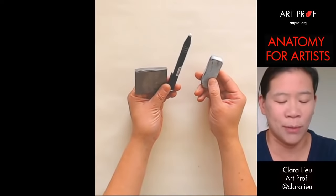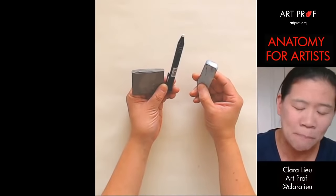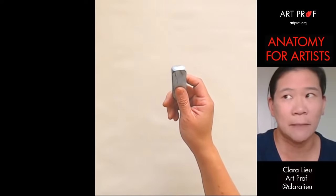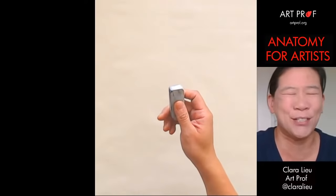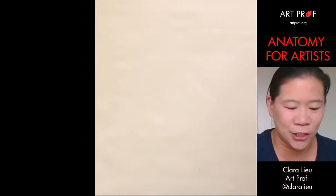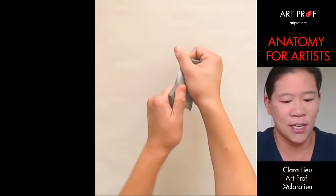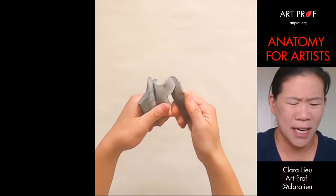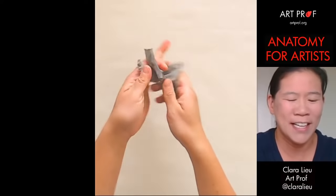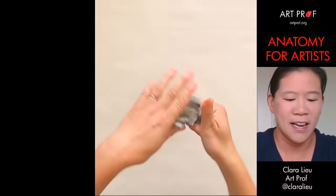I have three different types of erasers and they all serve a very different purpose. I like to start with the white plastic eraser because it's like a bulldozer — it's really good when you want to just crash through your drawing. I also have this kneaded eraser; this is a brand new one so I have to mush it up first. It's not very stretchy yet, but it'll be fine.